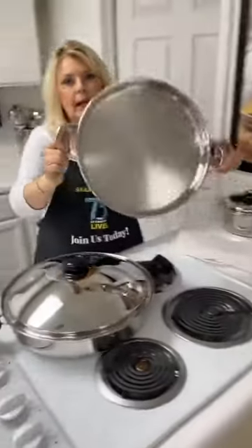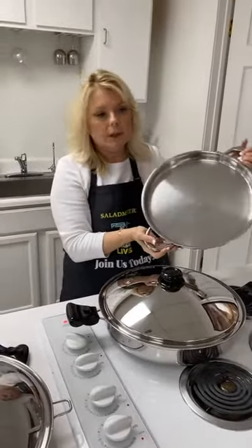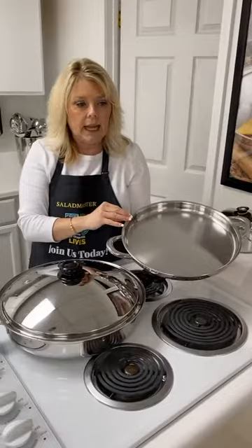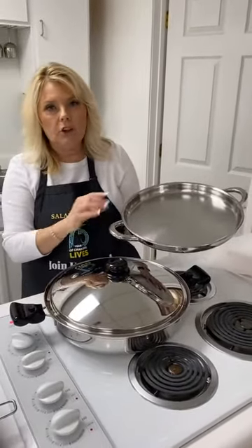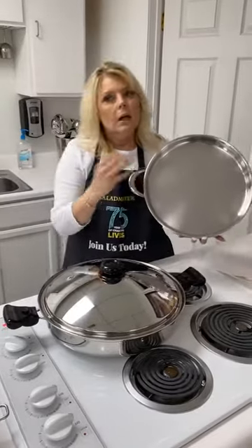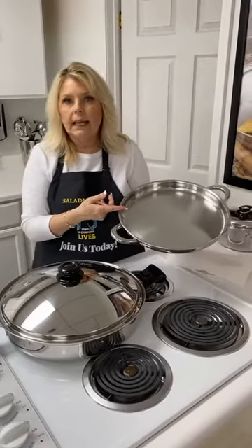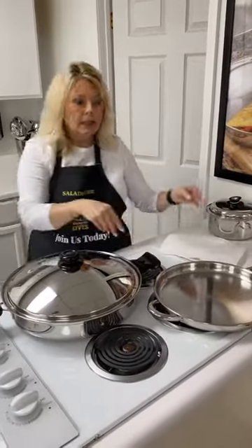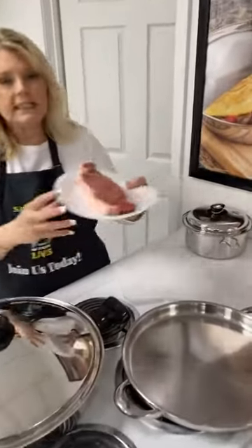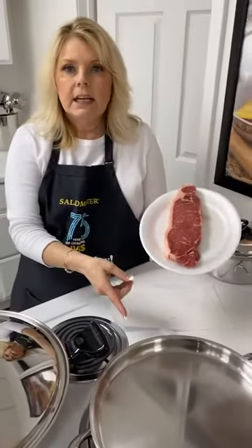This is our deep dish pizza pan by Salad Master Cookware. It's a great griddle for eggs, bacon, sausage, steaks, or hamburgers — great for anything from breakfast to dinner. If you've got kids, grilled cheese is wonderful on it, and you can do a pizza in around 8 to 12 minutes. Tonight at our cooking school we're going to demonstrate doing a steak in six minutes.